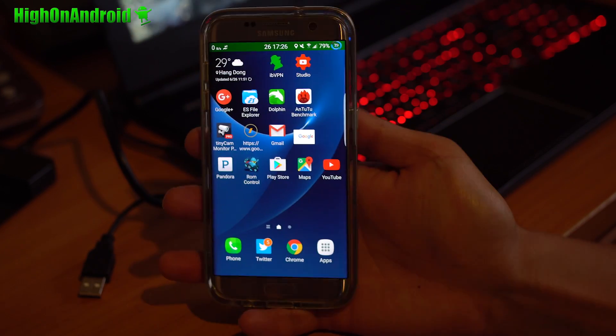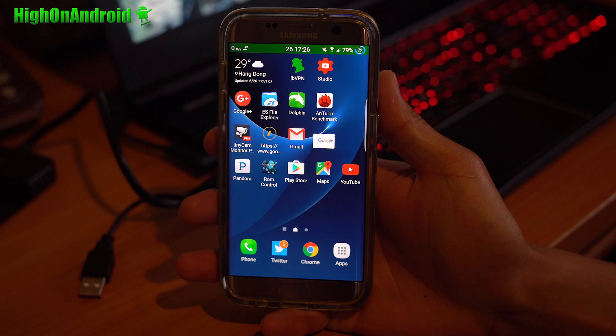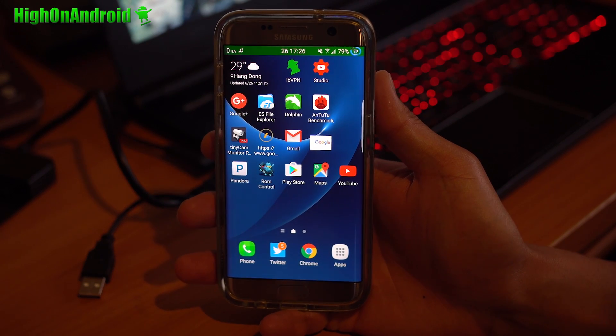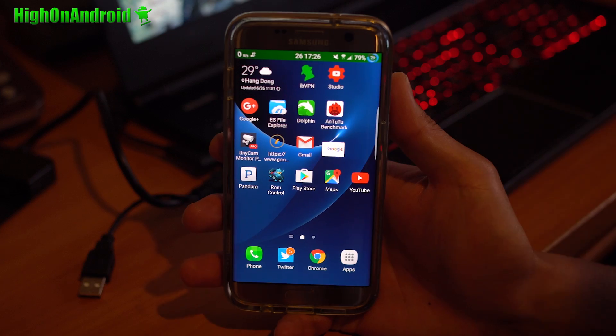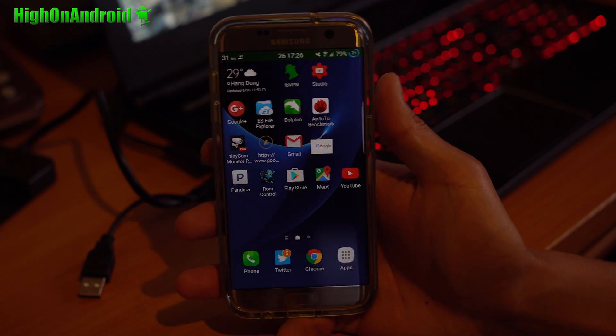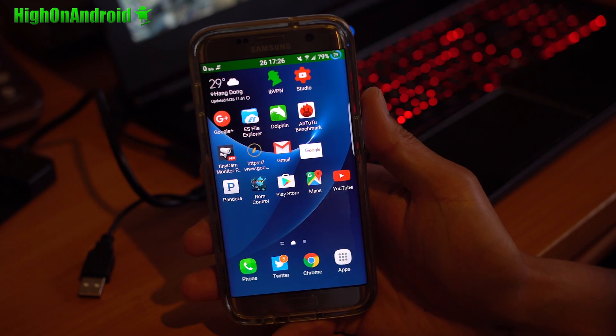Hi guys, today we're going to do a quick overview of Bobcat ROM for the Galaxy S7 and S7 Edge. Now Bobcat ROM started with, I think, Galaxy Note 3. It was one of my favorite ROMs also for Note 4 and Note 5. Now the developer is finally making it for the Galaxy S7 and S7 Edge.